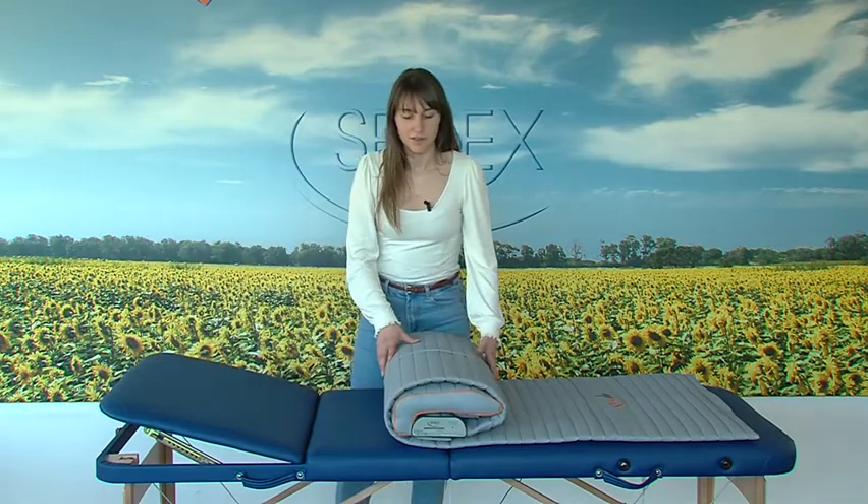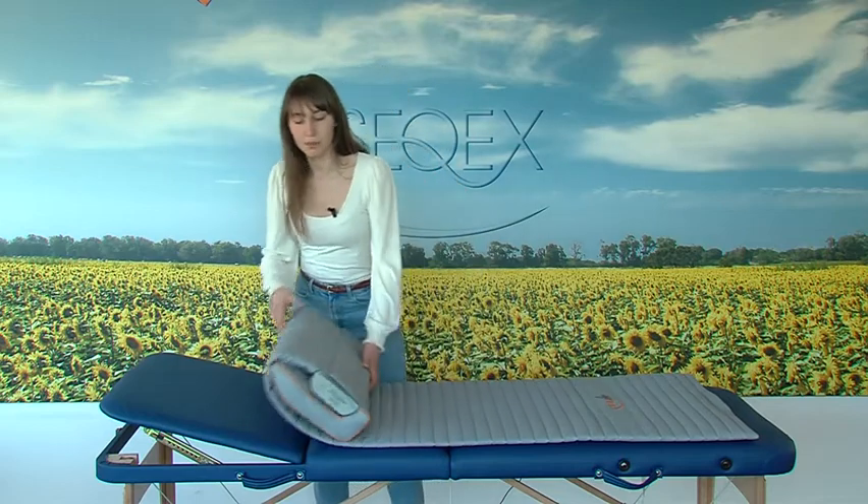It is important to always fold the mat with the headrest towards the inside, like this. It is unrolled in the same way.